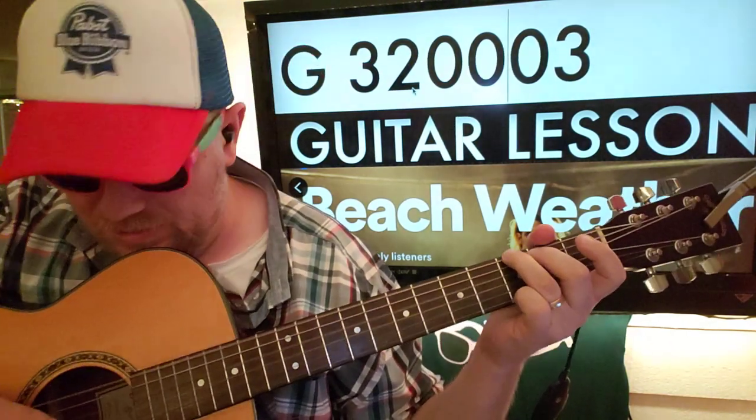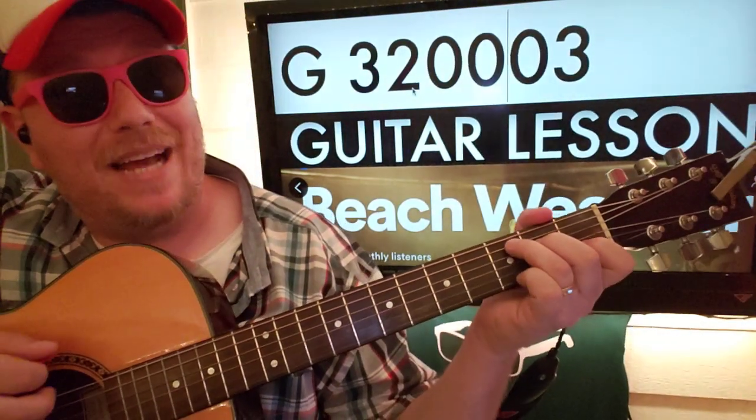You're kind of just strumming G once, and then hit the D string. And then you go back to C and start over.